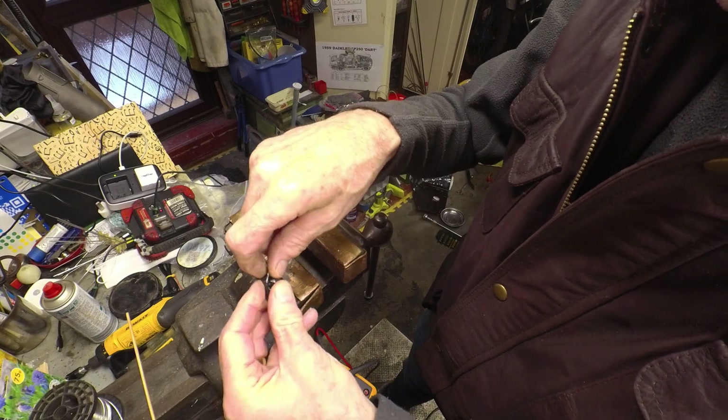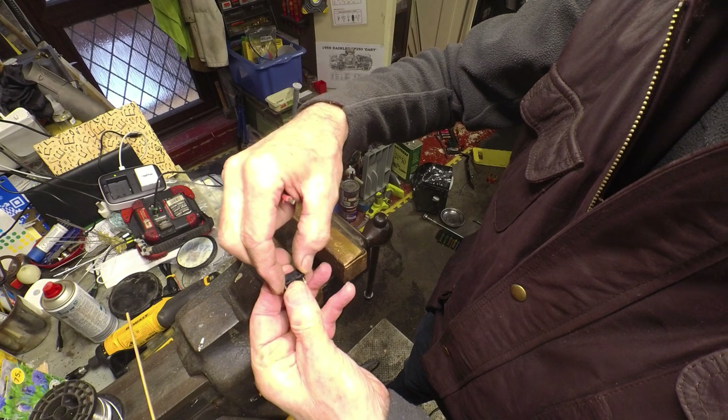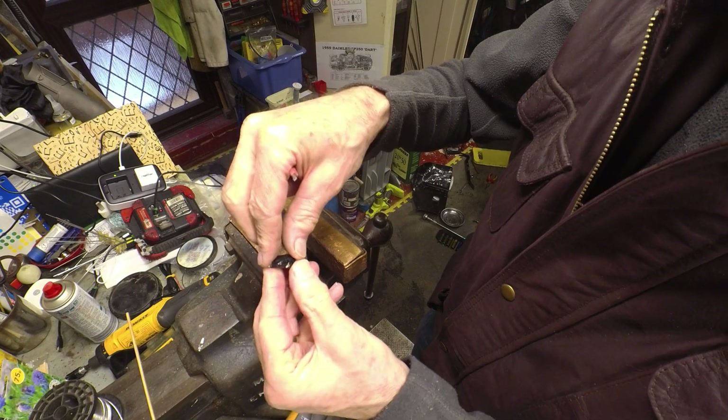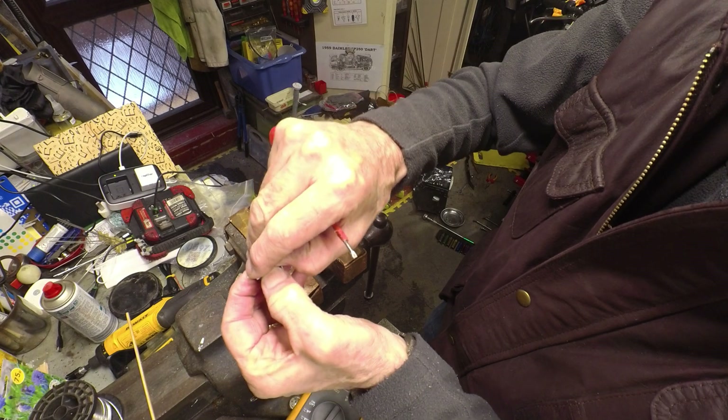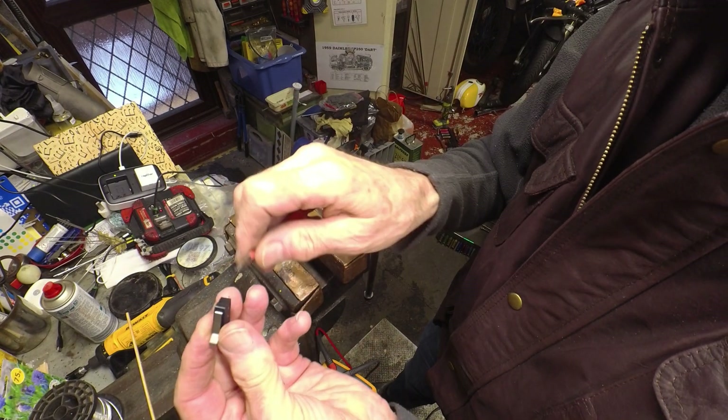Finally, let's try and get this faulty switch apart — there we go. Let's see if there's anything physically obvious that has caused it to fail.